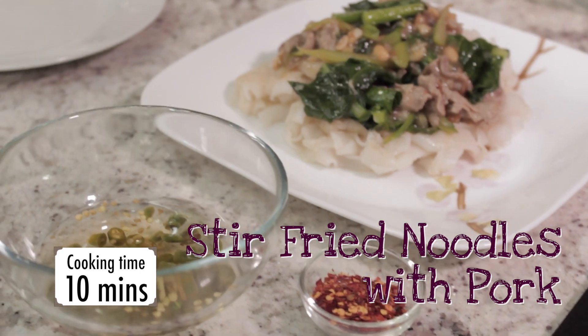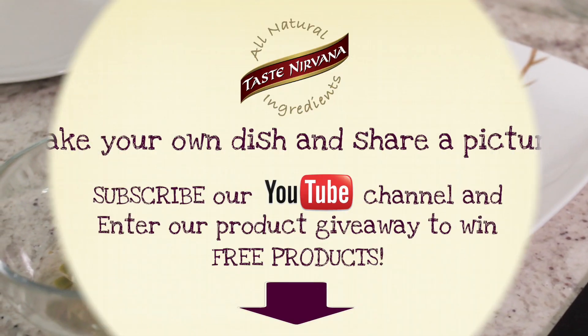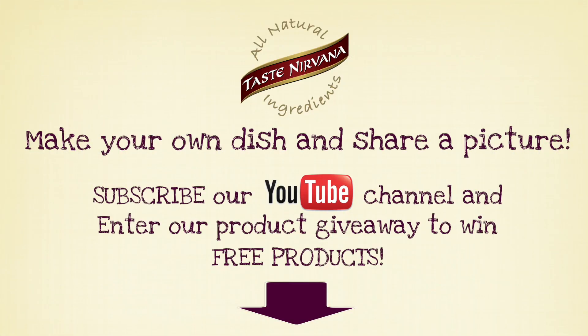Enjoy with Taste Nirvana's real coconut water. Make your own dish and share a picture. Subscribe to our YouTube channel and enter our product giveaway to win free products. For details, check out our website at www.tastenirvana.com.